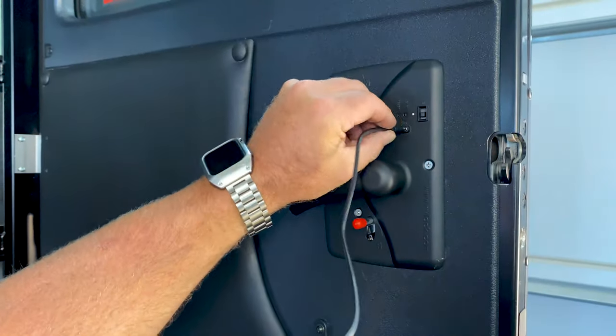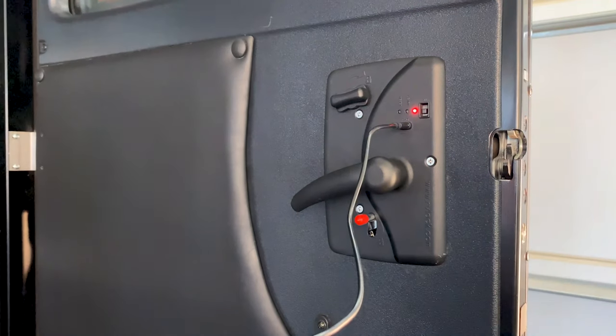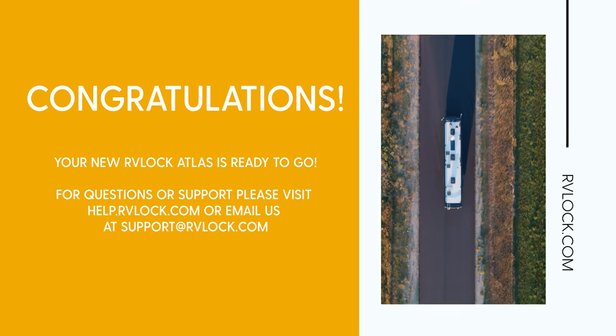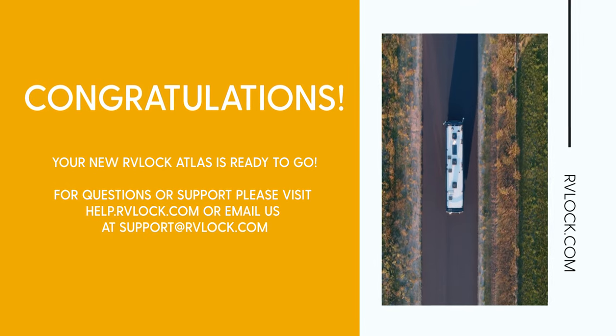To charge the Atlas, simply plug in the included charger cable. A red light will indicate when the Atlas is charging. Congratulations! Your new Atlas is ready to go. Welcome to Life on the Road, Key Free.